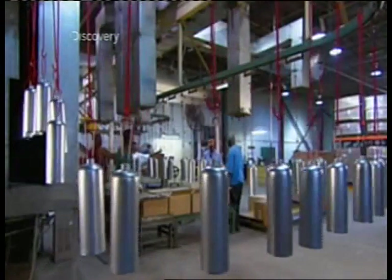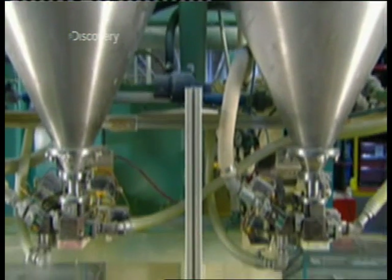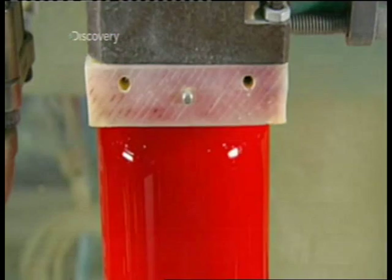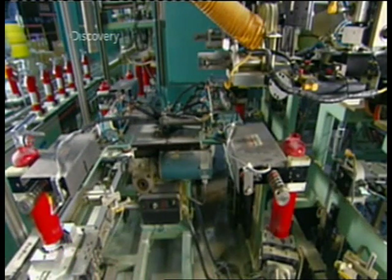Next stop, the static paint booth, where they run a positive electrical charge to the paint particles and a negative charge to the cylinders. This draws the paint onto the surface evenly. Then it's into an oven for 45 minutes to bake the paint. Once the cylinders cool, automated machinery fills them with a fire extinguishing powder. The main ingredient is a form of ammonia — when you spray it on a fire, the heat melts the particles, fusing them into an oxygen-blocking blanket that smothers the flames.